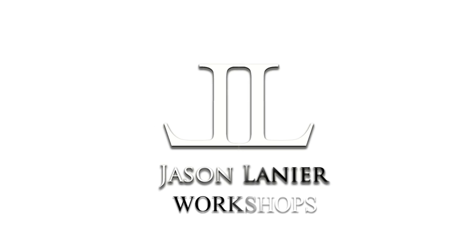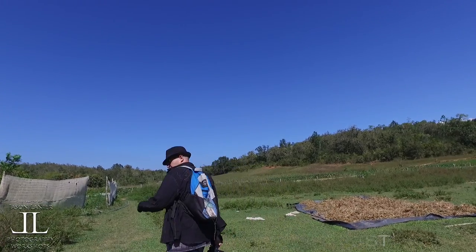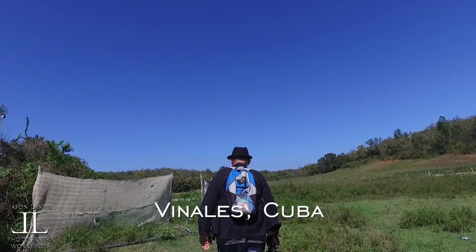So we're out here in tobacco country in Cuba. These gentlemen over here work in the fields. Coming into a tobacco farm. This stuff's pretty cool, guys, to be able to see this and shoot this.